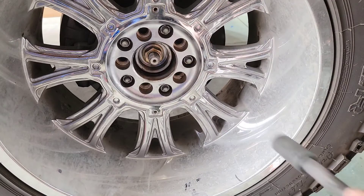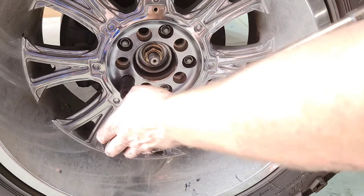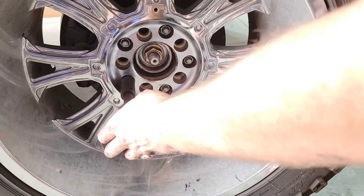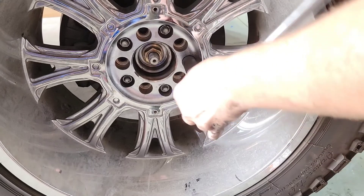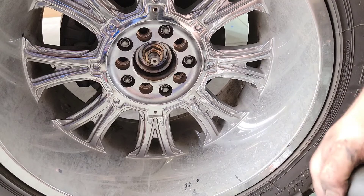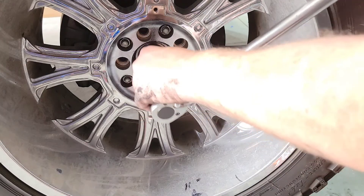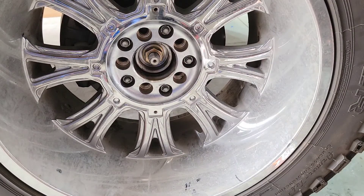Now we've got the wheel back on. Torque the wheels to 130 foot-pounds, making sure you go in a star pattern. Then move on to the axle nut at 185 foot-pounds. Once that's torqued to 185, it's good — but drive it for about 5 or 10 miles, come back, and check that axle nut again just to make sure it's staying at 185.